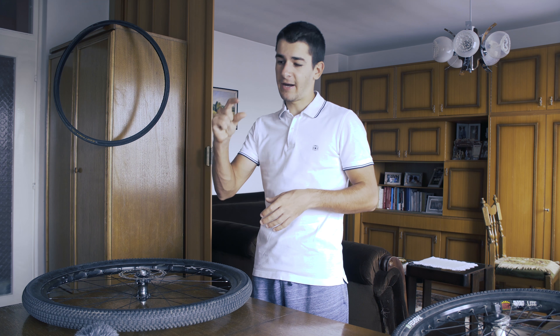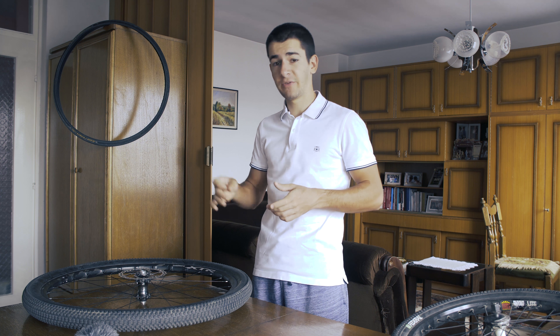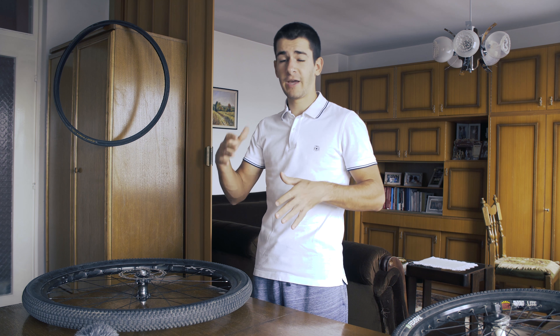Climbing wheels on the other side are thinner and lighter — that doesn't have much to do with aerodynamics. They are meant to be light, because on climbing races there are many attacks and that weight matters. There are many moments when you are going slowly and then need to accelerate fast. Speeds are much lower so you don't care as much about aerodynamics — at least speeds are roughly double less.